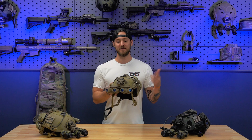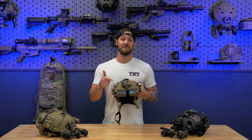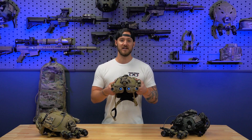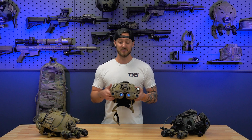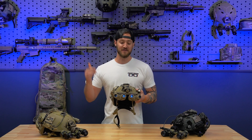GPNVG's, Panos, Quads, 4Is, 18s — however you've heard of them, the infamous L3 Harris GPNVG-18 is one of the most well-known and iconic systems that people have seen in movies or however you've heard of them.